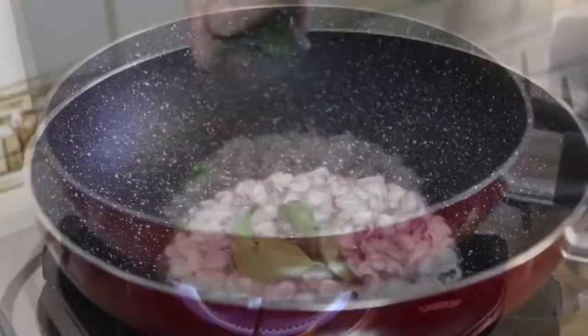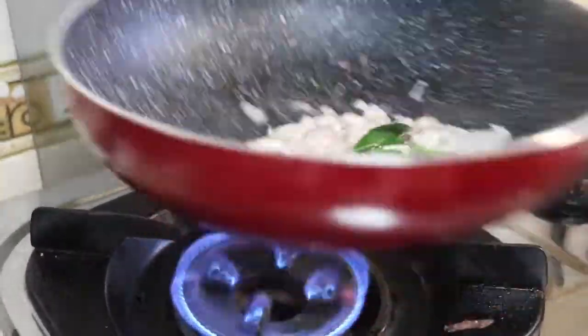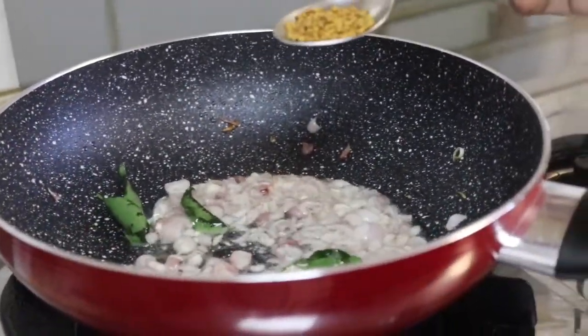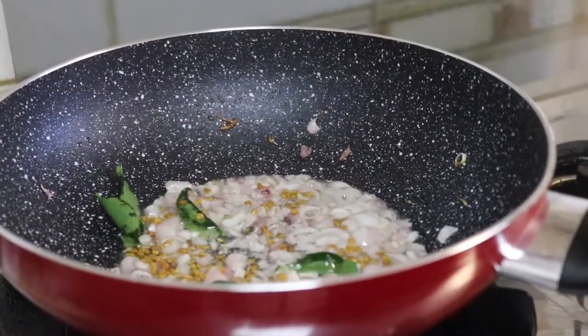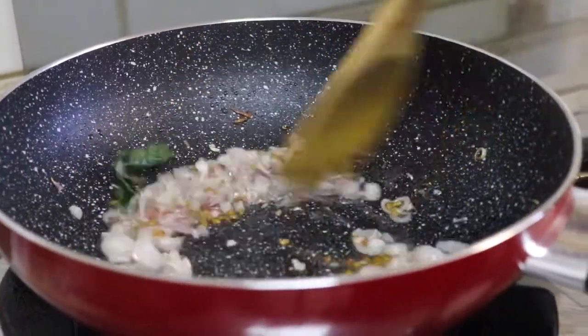Take the flour and add potato butter, salt. Add 1 teaspoon of olive oil, flour, and sugar powder.